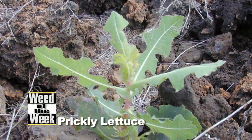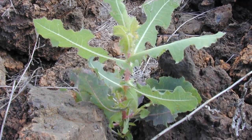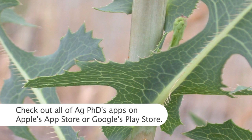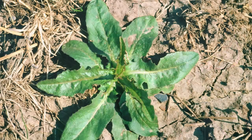Our Weed of the Week is prickly lettuce — it's also called china lettuce sometimes. It's just an annual weed, but it is tough to control sometimes. I'm certainly not going to eat this like lettuce. Prickly lettuce — when you pull it and you break part of the plant off, you'll see that it has a milky sap inside and it gets kind of sticky on your hands. I really don't like it for that reason.